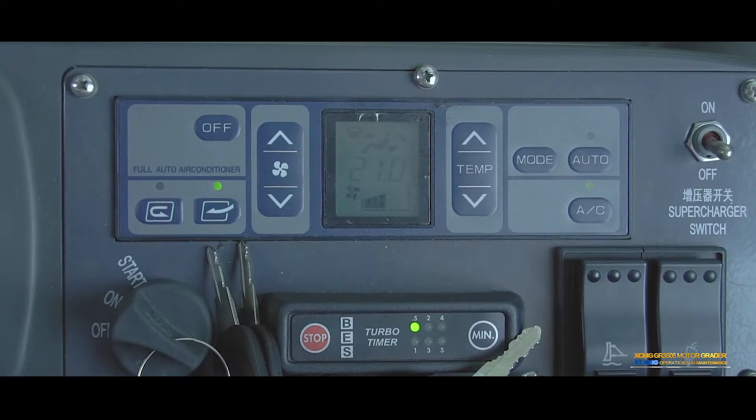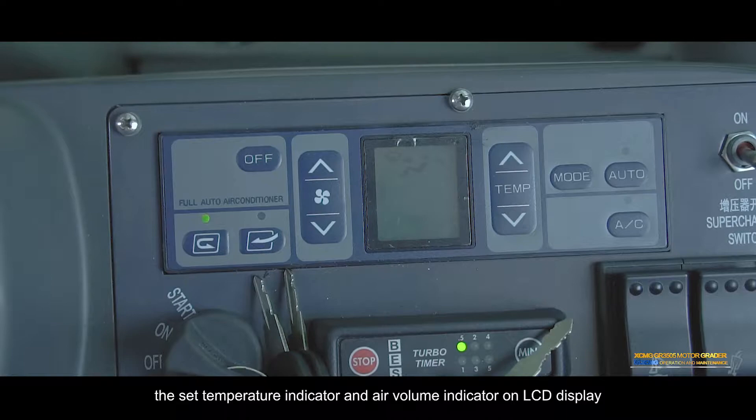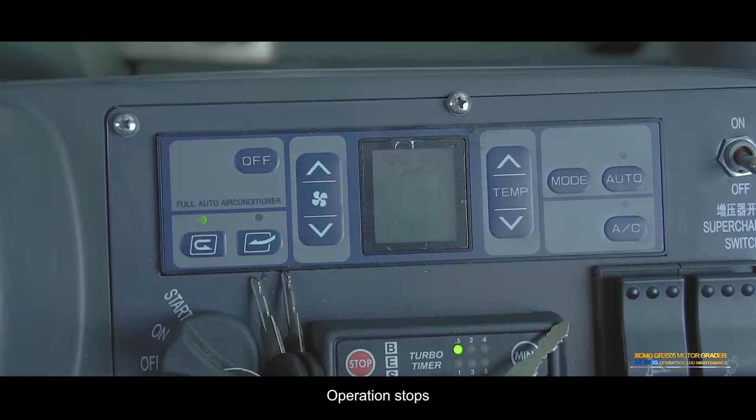Stop manual operation: Press the OFF switch. The set temperature indicator and air volume indicator on the LCD display, and lights above the air conditioner switch turn off. Operation stops.